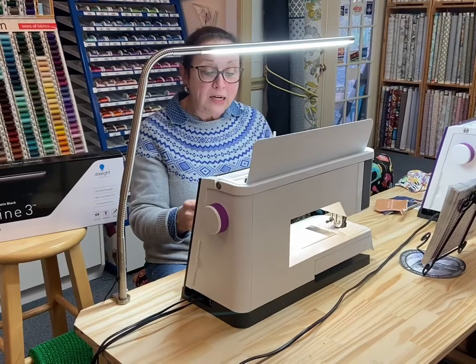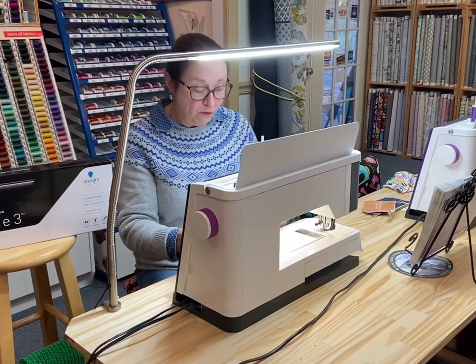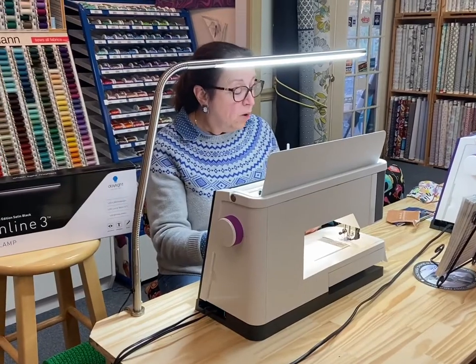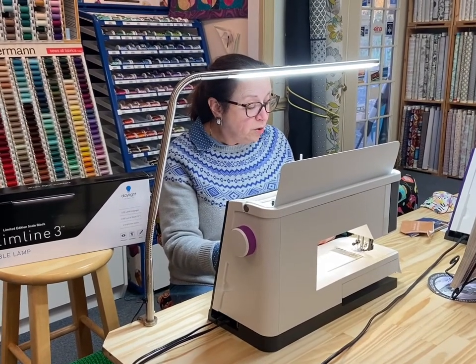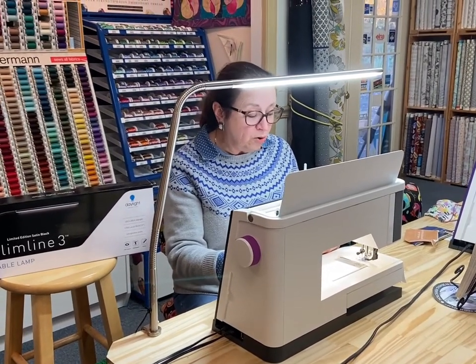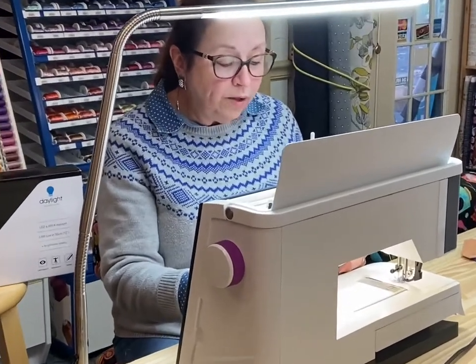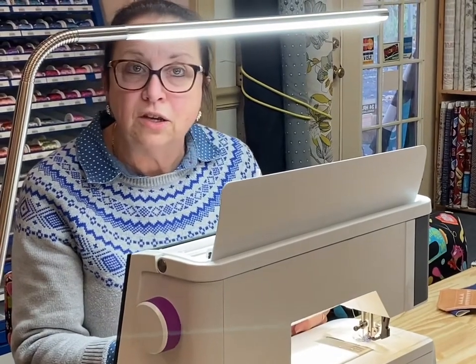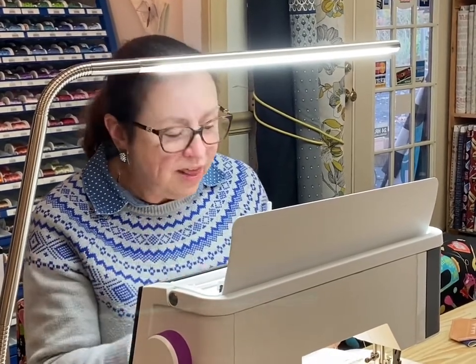Let me just read some of the marketing information from the people who make this light. 'Whether you're a proficient sewer or quilter or just enjoying doing regular crafts, quality lighting is key to producing your best work and protecting your eyes.' I've got to agree with that. Sometimes I'm down on marketing because I think it's a lot of BS — this is not.